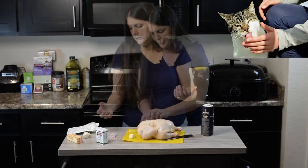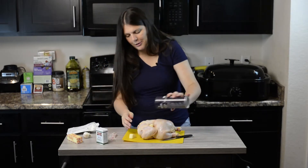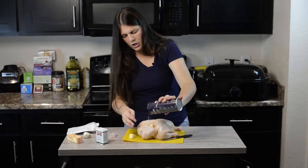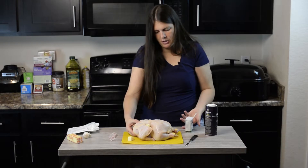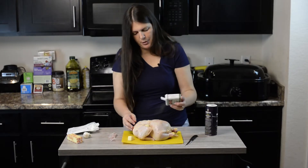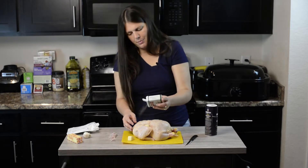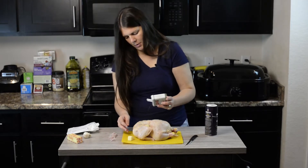I'm putting butter under the wings too. Now salt and pepper it — I'm using kosher salt, it's thicker. Generously season it, there's no reason not to be generous unless you've run out, which does happen.